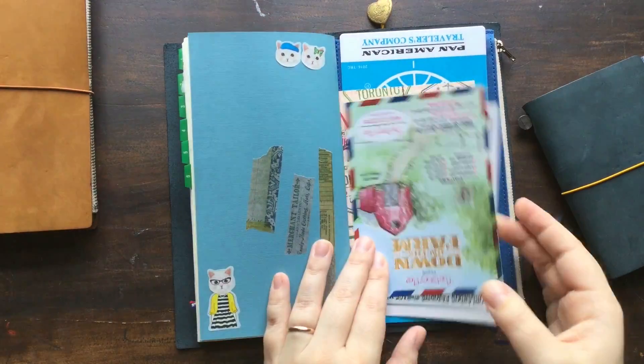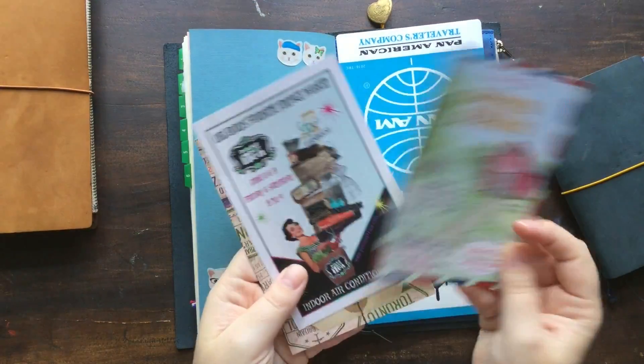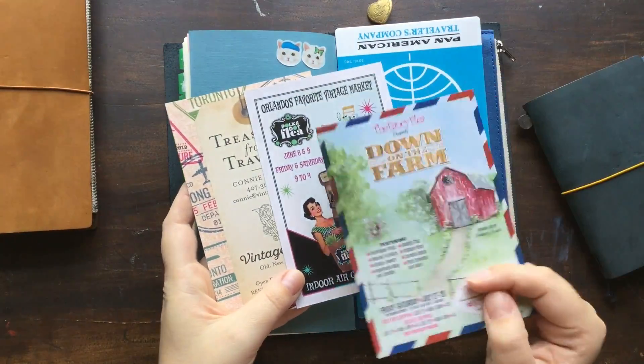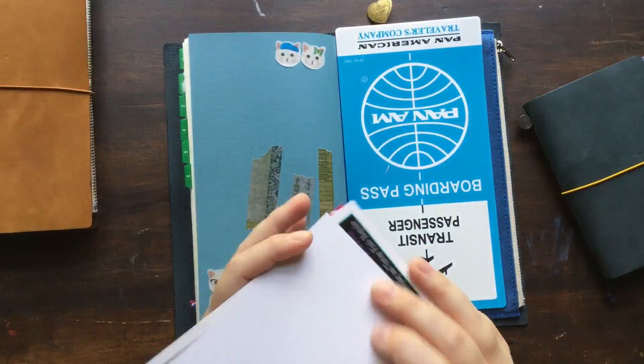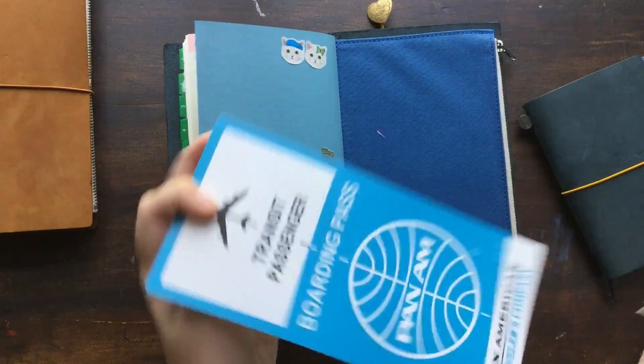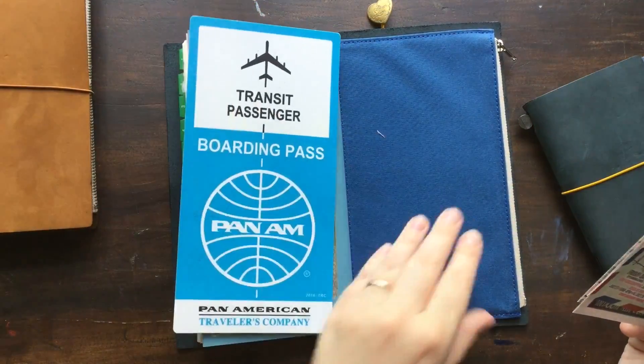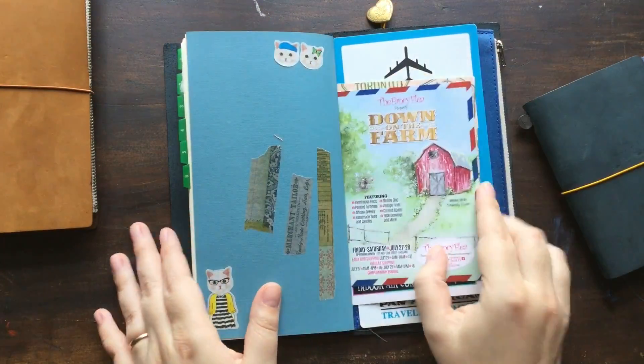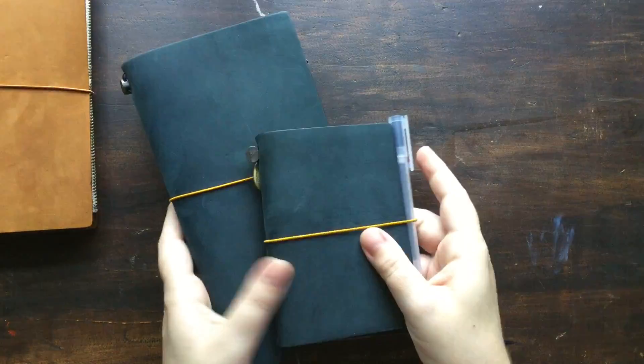I've got some advertisement cards from an event that I went to that caught my eye, which I need to put into my other journal, and then my Pan Am writing board and the back of that. That's the only thing I've got in here, so those are my two blue editions.